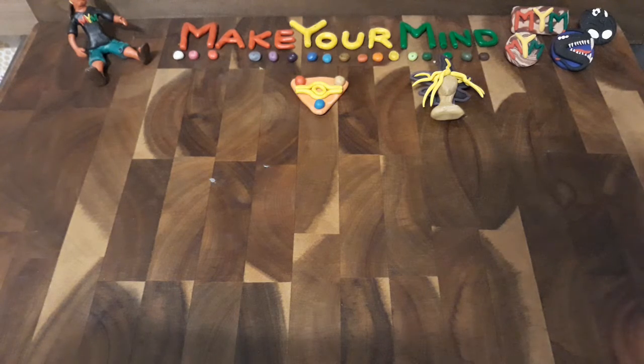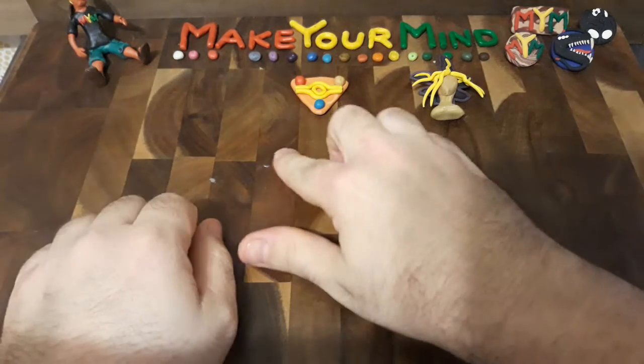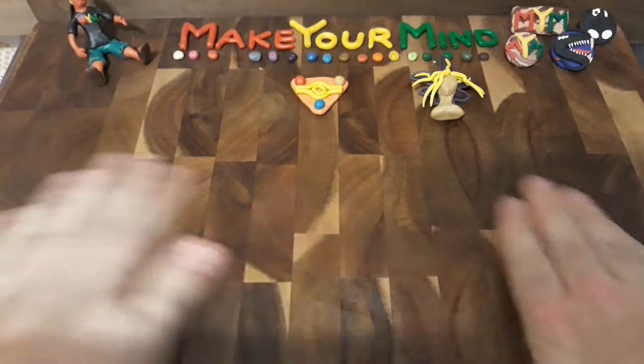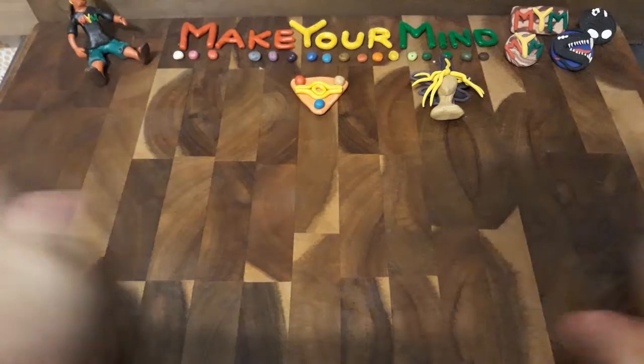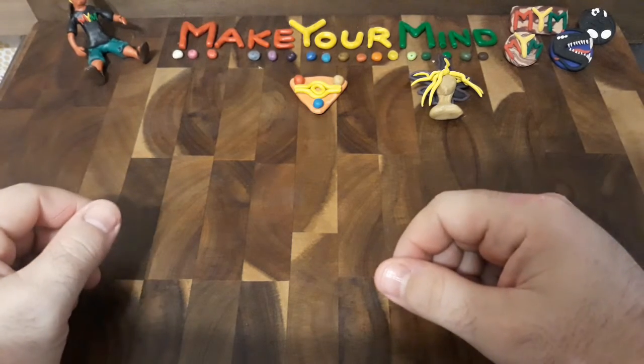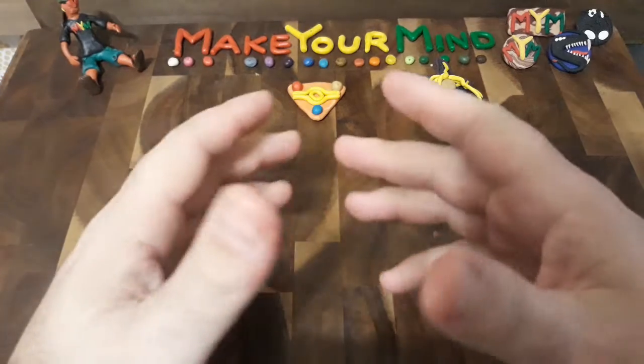Hello everyone, and welcome back to Make Your Mind. I had some clay residue from some of the sculptures I was making, but let's begin, shall we?